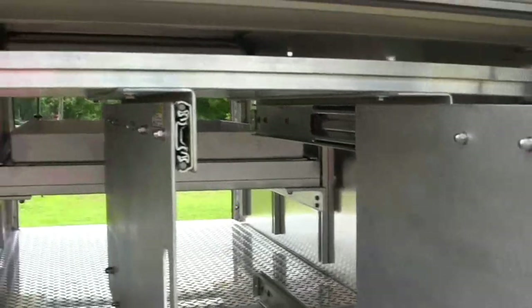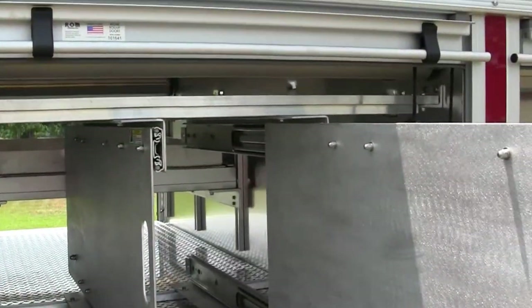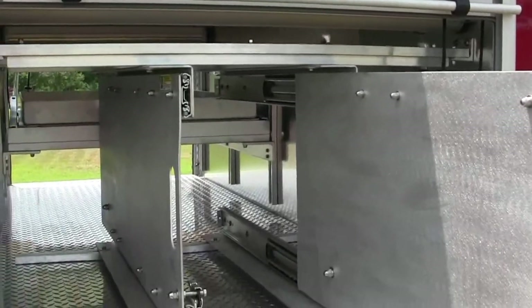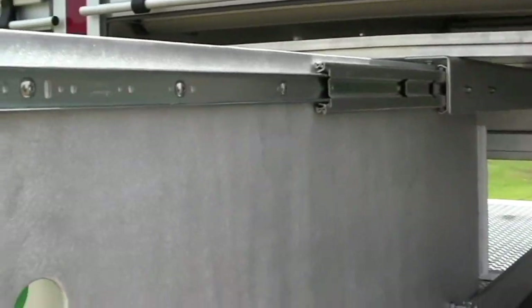I'm also going to show you their compartment over the wheel well. This actually shows you it's an adjustable tool board and they're actually pull-out. One of them is obviously stationary and the other one has been pulled out as well. So this is a transverse compartment and we'll see the other side in a second.